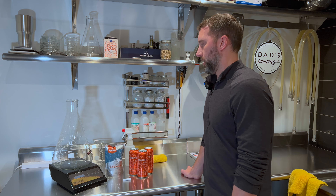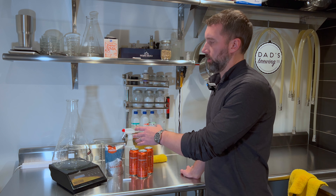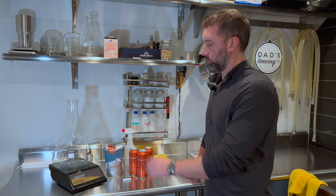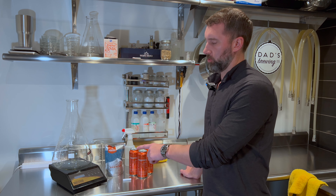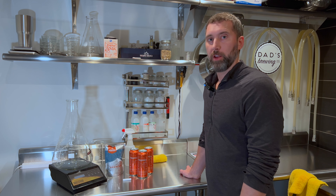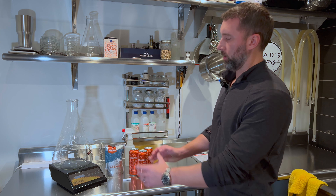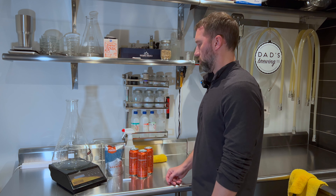Things that you're going to need: a flask. I have a five liter flask because I make ten gallon batches. You need a stir plate. This is the Maelstrom — I think it's from Adventures in Home Brewing. It's worked great, I've had no issues with it. It's got a large surface area for the bigger flasks as well.